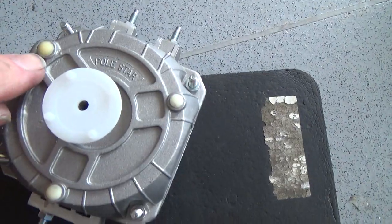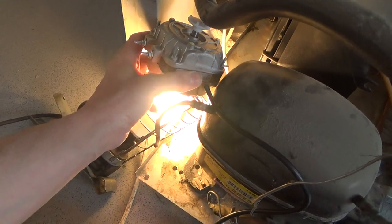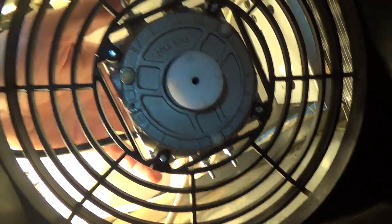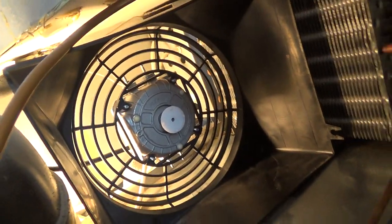Put the little blanking plugs in — they come with these little plastic blanking plugs to keep the dust out. They also come with nuts, bolts, and a spare hub. I've got the blade on there.